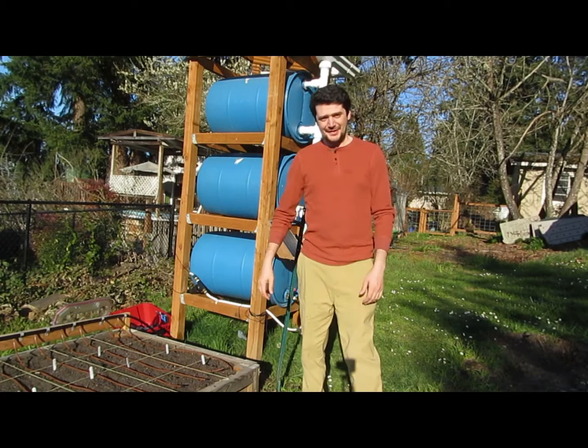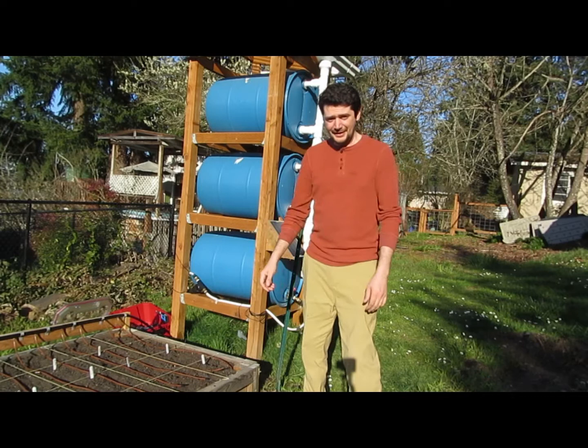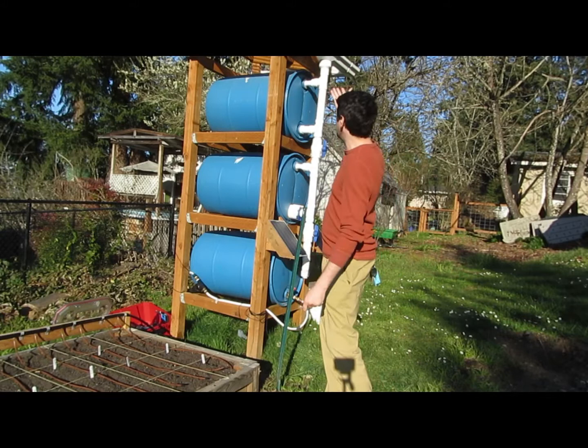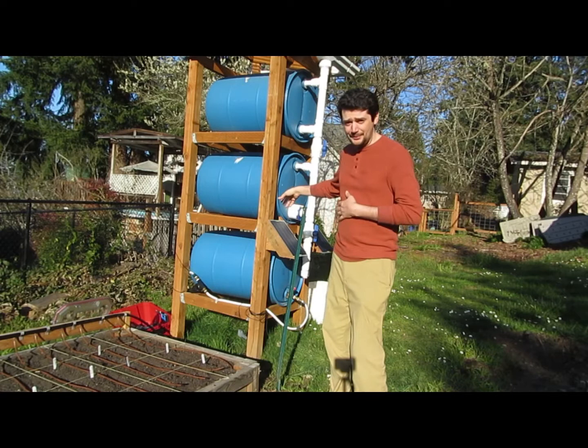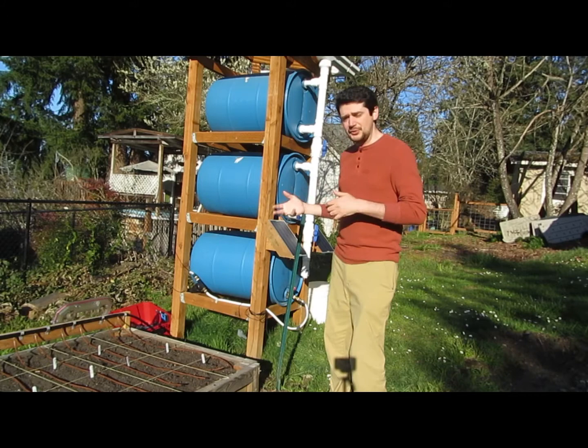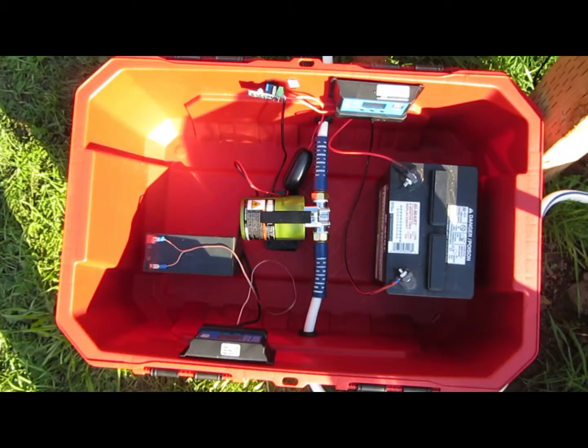I've had a couple people reach out to ask questions about my little setup here, so I thought a quick video would help explain exactly what I've done and how it all works. In short, it's a pretty simple water collection system. It catches a bit of rain that falls on the roof, comes down these spouts into the barrels here. The exciting part is the new piece I just built that relies on these solar panels to charge a system that pumps water to my plants.